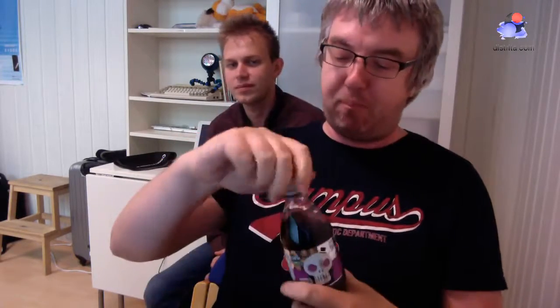You can check out distrita.com. There are so many websites out there. What can I say about this? Together with the pasta — very strange meal, isn't it? Do you eat this every day?